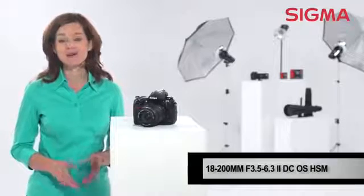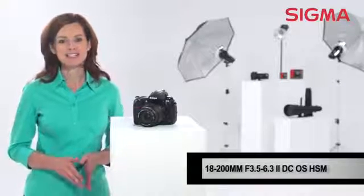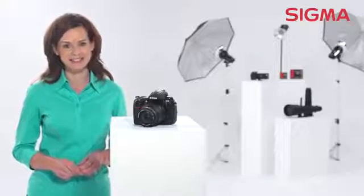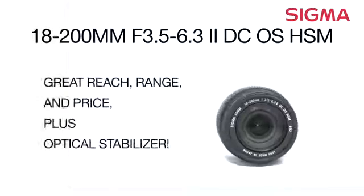a cool travel experience, or your kid's softball game, the 18-200mm f3.5-6.3 DC is a great lens to add to your collection. Explore the possibilities with Sigma.